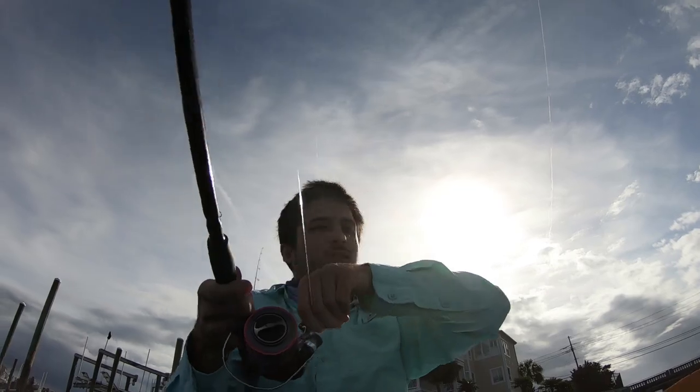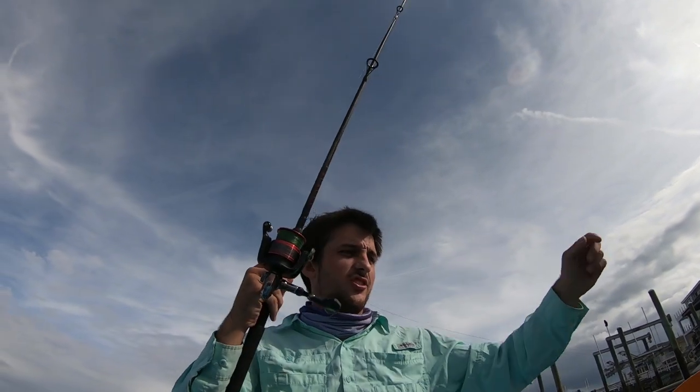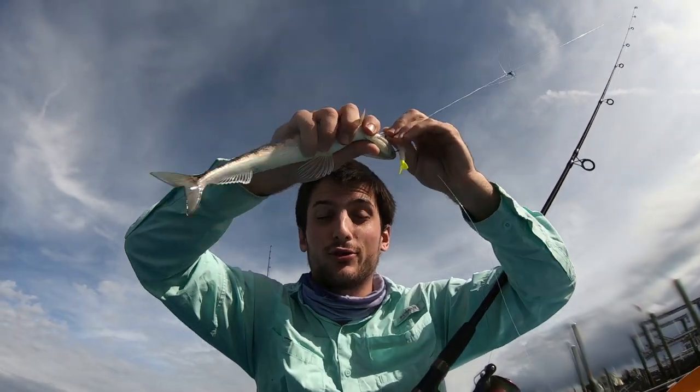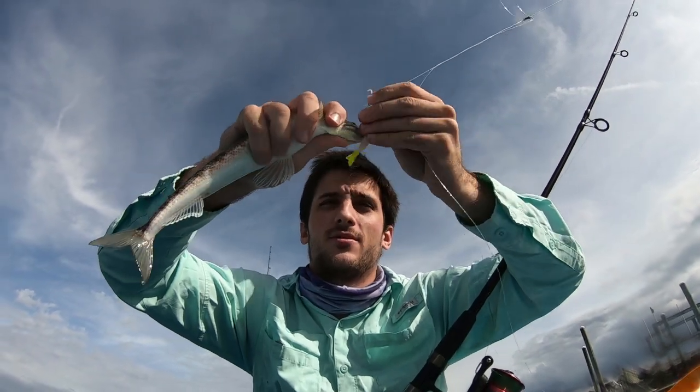I'm trolling around a drop-off of a point. It's a grassy point, and then it drops off to about five or six feet, so that area's going to be good. First fish — let's see what it is. On the voodoo shrimp. We're using a tandem rig with a voodoo shrimp up top and a diesel minnow on the bottom.